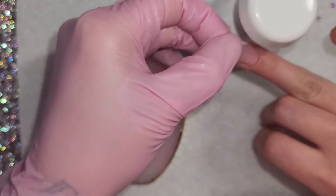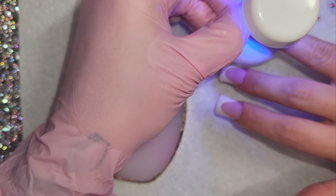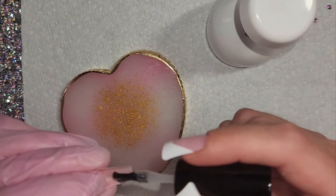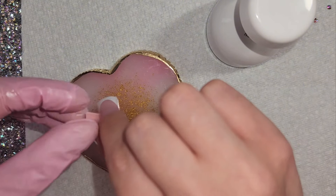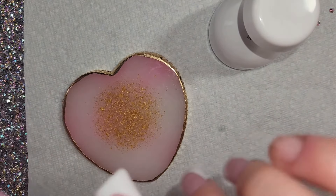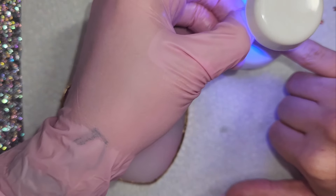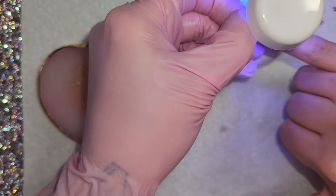I wouldn't buy the BTR box ones again. They're too expensive and they don't wear well for me. Let me know down below if you've had a similar experience. I'll be linking these nails down below in case you're interested in purchasing them — the link will be in the description. Look how cute these are. I just think these are the perfect length, the perfect pink, and the fact that the toe tips match perfectly is just everything.